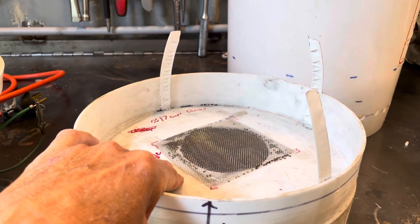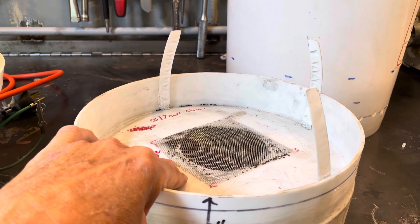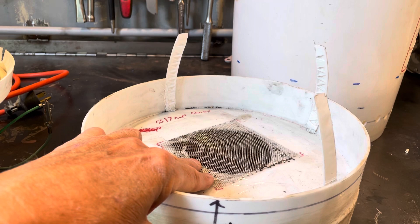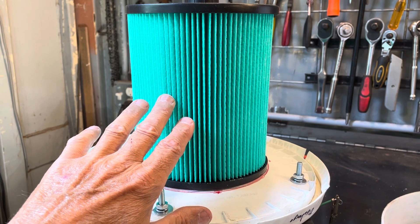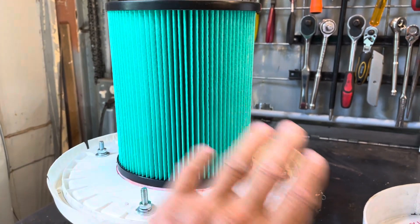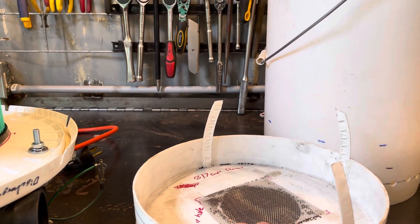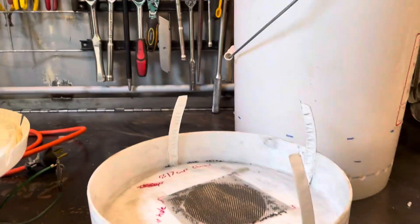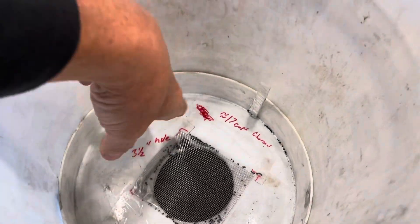If you have a radioactive or nuclear event, you want to filter the gases first — the charcoal removes the gases, then they decay to particulates, and those are filtered by the HEPA filter. So there are two different stages: the charcoal handles chemicals and gases, and the HEPA filter takes care of particulates.